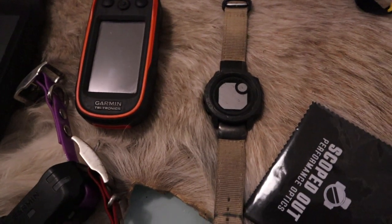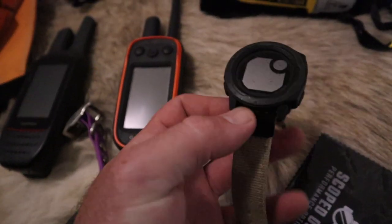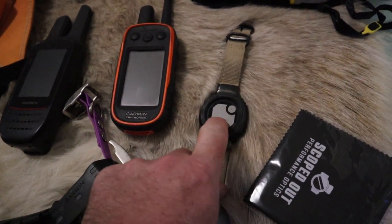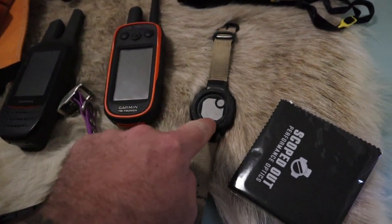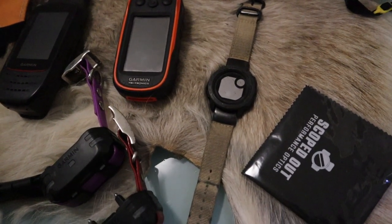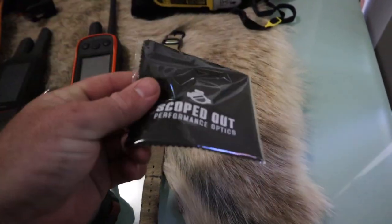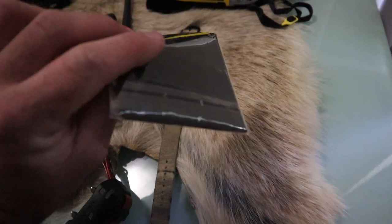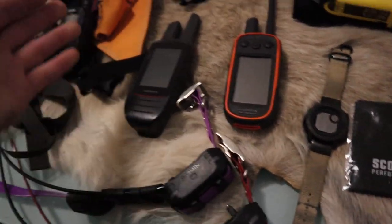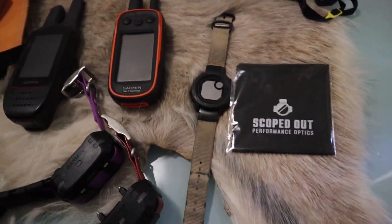Garmin Instinct watch — I don't usually wear watches. I bought this a few years ago but barely use it, as you can see it's got no battery. The only thing I use it for is hunting with the dogs — I put it on track mode and it wirelessly feeds from the dog tracker to show me an arrow with direction and meters to my dogs. I don't wear it as a normal watch. Also got a lens cleaning cloth from Scoped Out Performance Optics — handy for cleaning spectacles, binoculars, and rifle scope.